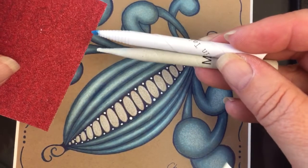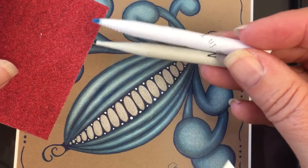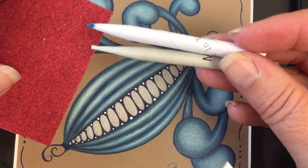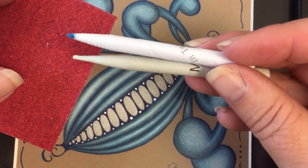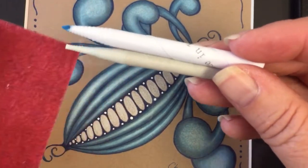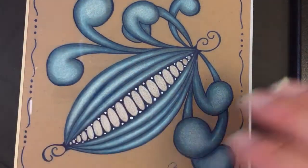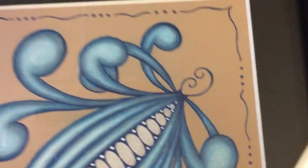I also keep a piece of sandpaper nearby because as I'm going through the blending process, I don't want my blue mixing too much on my white tortillion, so I use it to clean it off. These tortillions have probably seen better days — I should change them out, but I'm not cheap, I'm frugal. So there you have it.